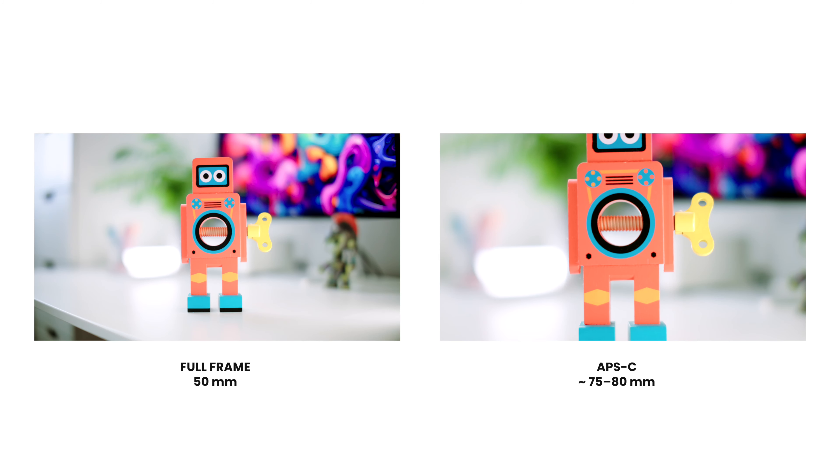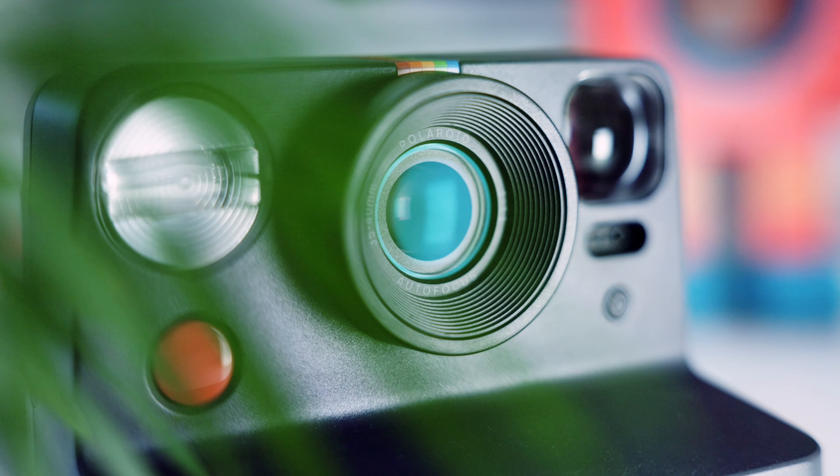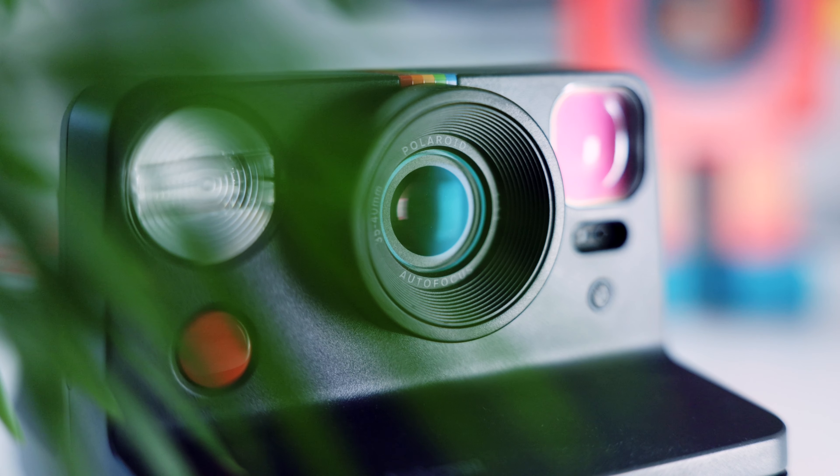50mm is a nice all-round standard focal length with similar characteristics to what we see with our human eyes. It's very versatile and great for a variety of photography and video. This specific lens is designed for APS-C cameras, which makes it equivalent to about 75-80mm on full frame. That's ideal for portraits with not too much distortion, nice isolation of the subject, and good background separation. It's also great for capturing detail, and in terms of video, it's perfect for interviews.